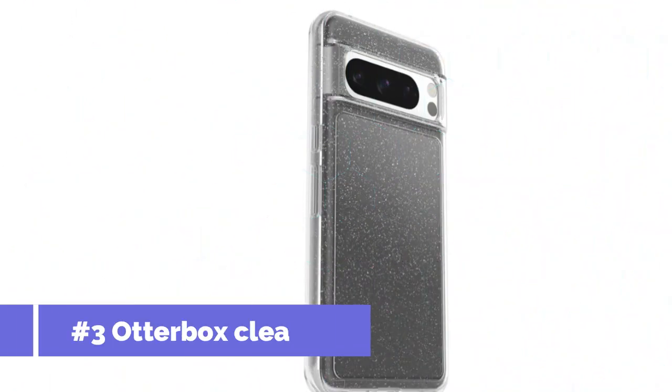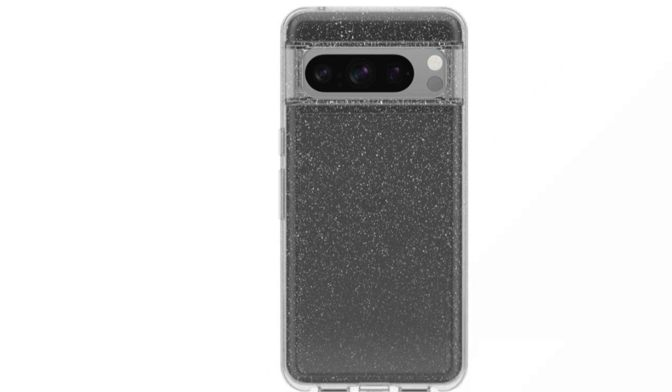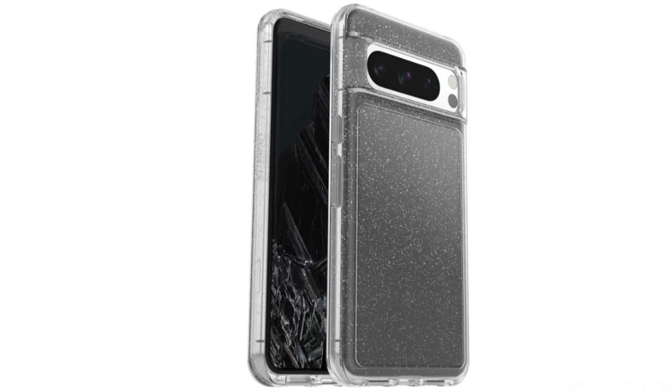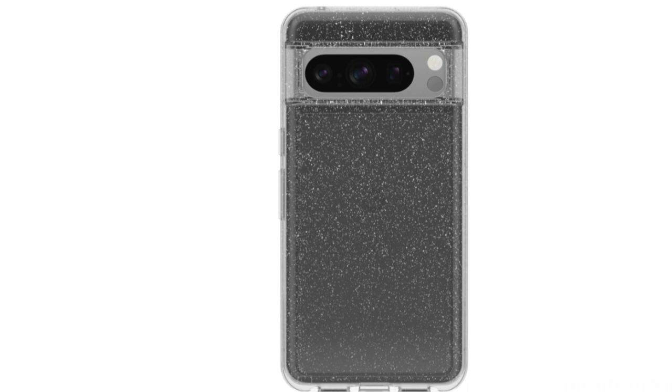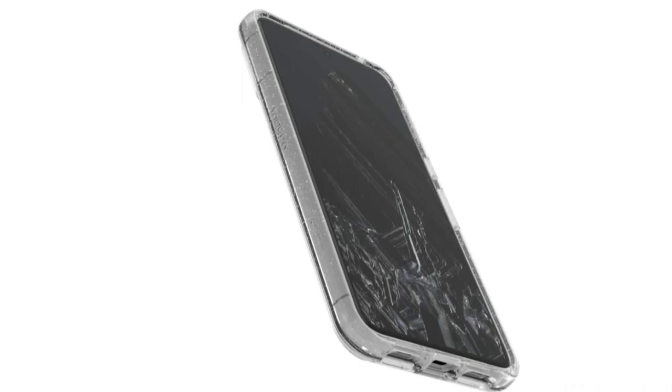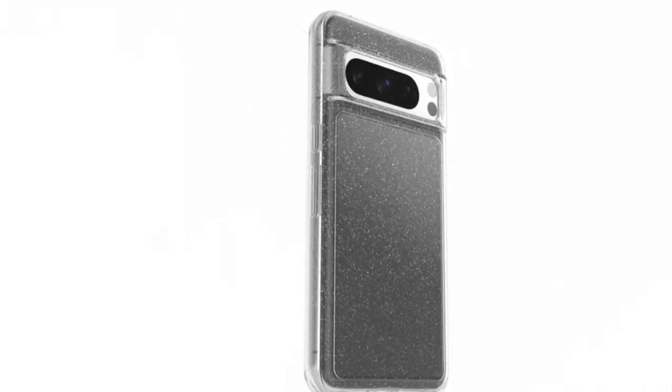Number three, we have the OtterBox Defender Series Clear Case. If you're searching for an outer shell that shows the elegant design of your Google Pixel 8 Pro, look no further. Along with the extra benefit of a transparent design, this case provides the same level of dependability and durability as the other cases in the Defender line. The multi-layer design consists of a clear outer slip cover and a strong inner shell, letting you flaunt your Pixel 8 Pro's elegant look while offering outstanding protection against drops, shocks, and bumps.